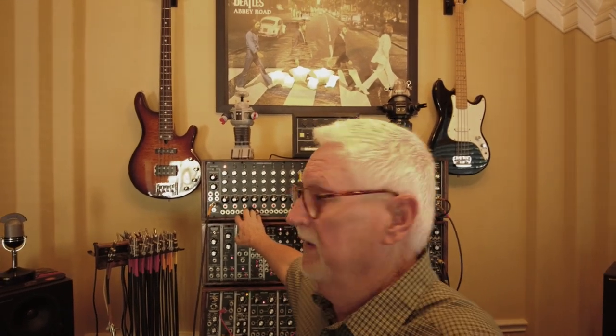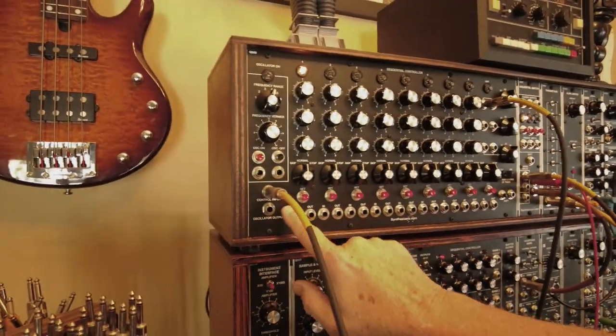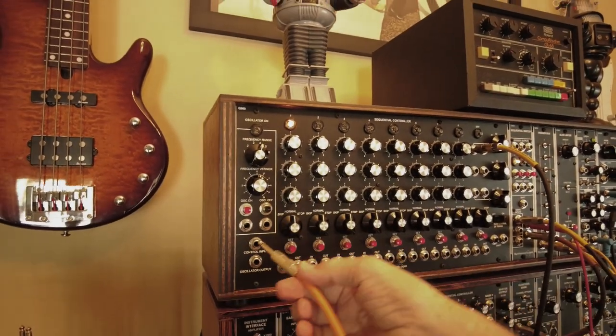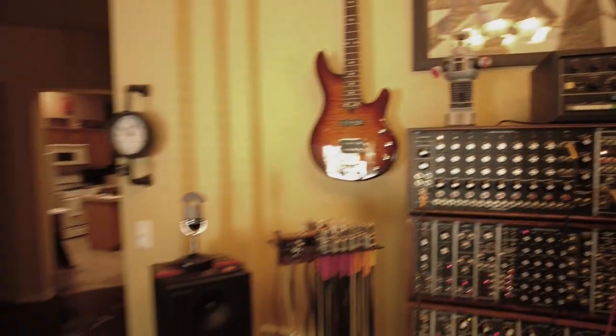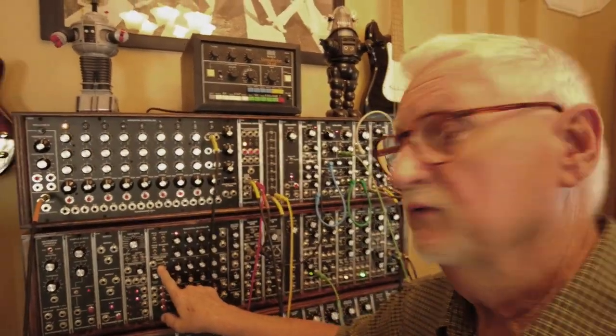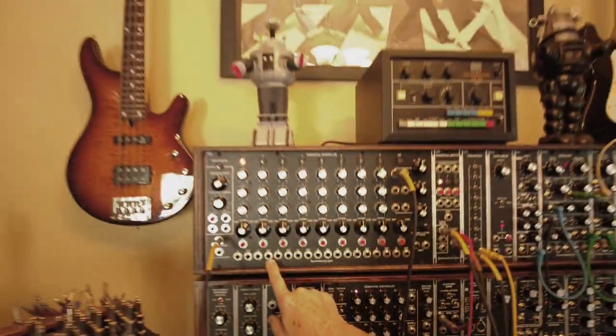One of the things I've always wanted to be able to do with this is have an external clock in, which it doesn't offer. It does have a control input, but this is actually a control voltage, so it's a voltage-controlled oscillator. What I wanted to do was to just send a clock to it from my DAW or from some external source and have it track. You can do that with their Q119 sequencer — it has an internal-external oscillator — but you don't have that on the 960.